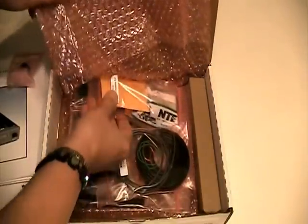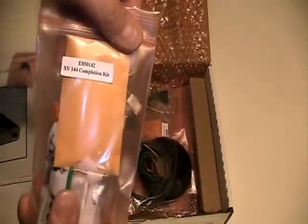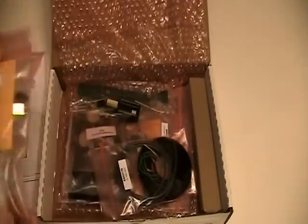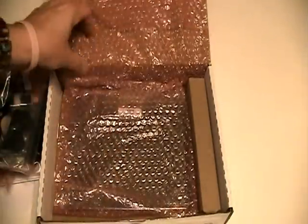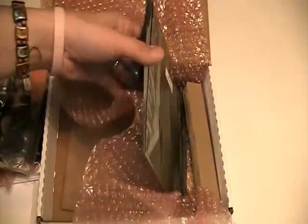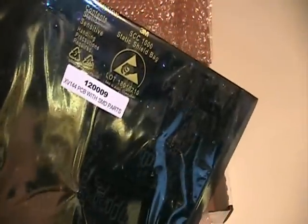Here's the crystal oven — the completion kit for the XV144. There's a wire bag. The front panel looks like it has the LEDs for the power meter on the front. And the XV base kit and hardware bags inside there. And the printed circuit board.